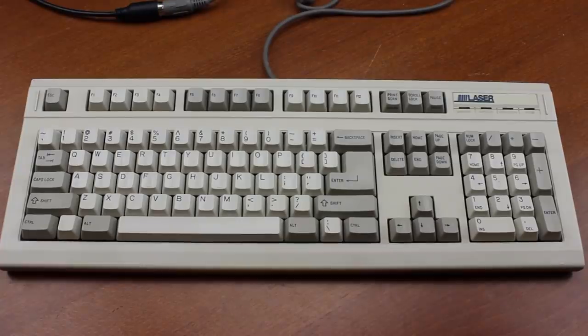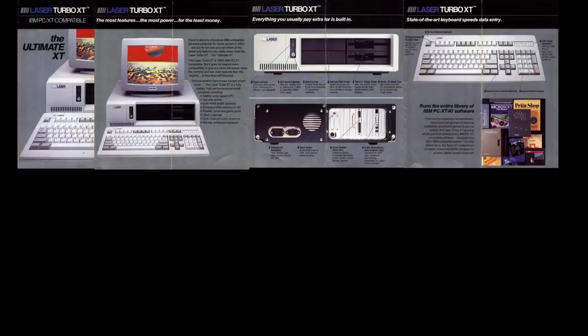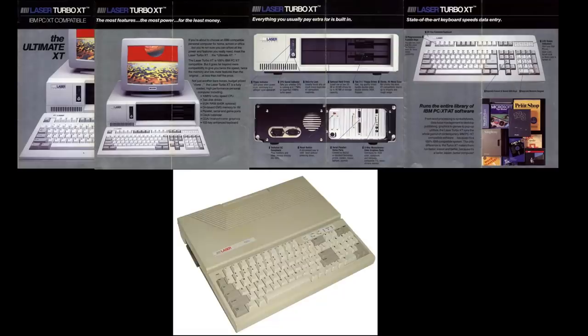Hello and welcome to this review of my Laser 2269 keyboard. Laser is a brand from VTech, a Hong Kong company founded in 1976. They originally made video games, but in the early 80s branched out into making a series of IBM compatible PCs and later Apple II compatibles. They were quite popular in some countries and still exist, although they stopped making PCs in the late 90s due to growing competition.